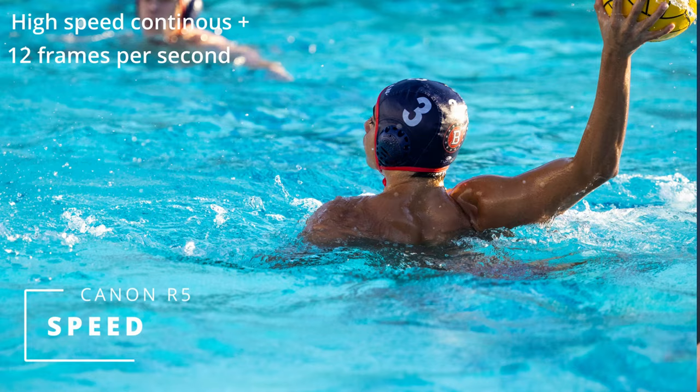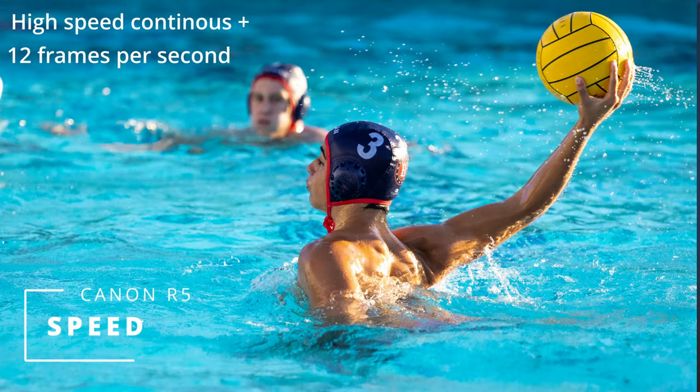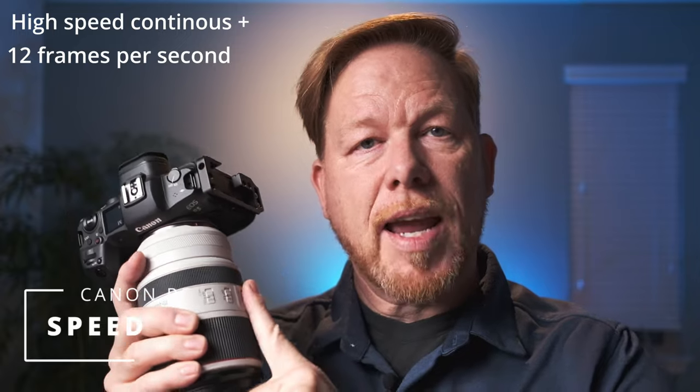Reason number one — the Canon R5 for sports photography — and the number one reason is speed. The high-speed continuous shooting: this camera can shoot 12 frames per second. Compared to the EOS R, which shoots eight, and in servo mode only five. So 12 frames per second is sufficient. There are things that outstrip it, like the Nikon Z9 at 120 frames per second — it's faster than the human eye can see, and it's also $6,000 — but the R5 is a great camera for sports photography.